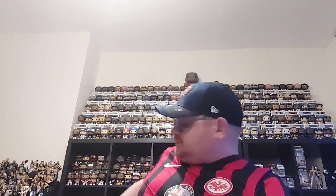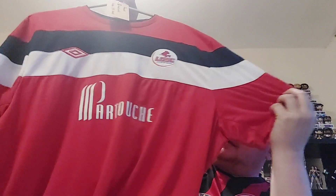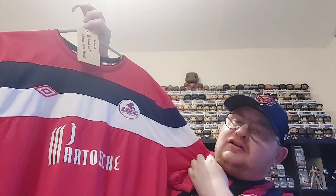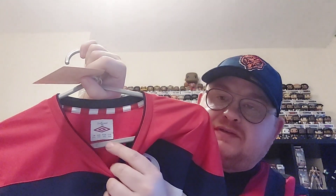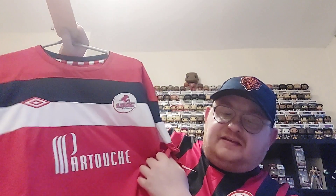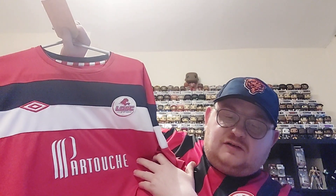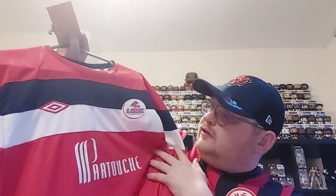First of all, we're heading back to France. The shirt we have is this one — it's a Lille shirt manufactured by Umbro, from the era when it was tailored by Umbro. If you remember the old England shirts, this is the 2011/12 home Lille shirt.